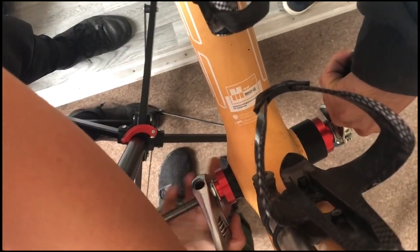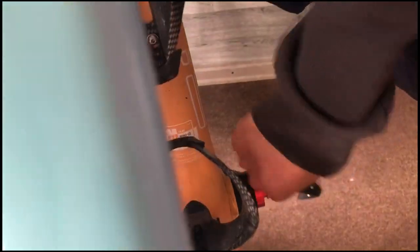This is a BB86 bottom bracket for my info crank. You just keep on twisting it in and then it's pretty sweet.